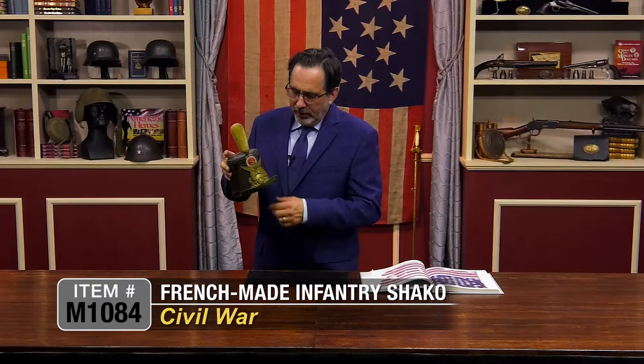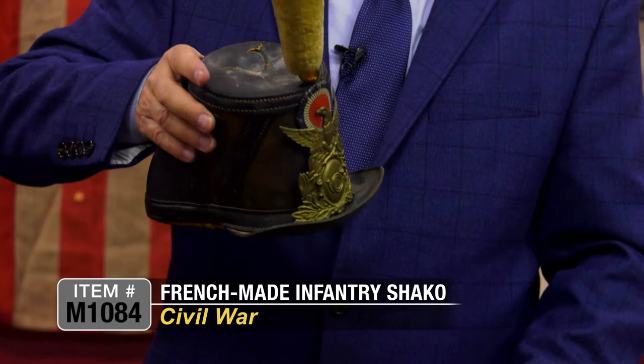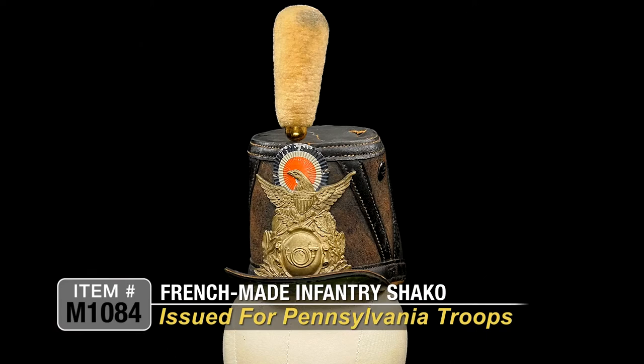It's still full of dust — this came out literally right out of the attic. These were actually issued to some Pennsylvania troops who used these during the Civil War.